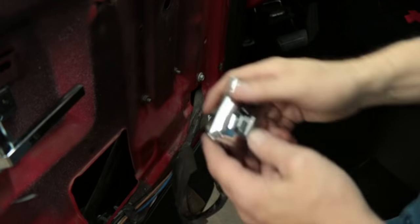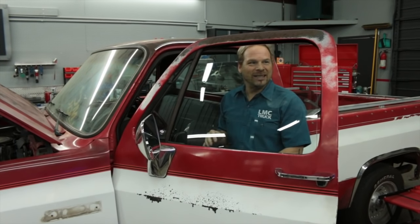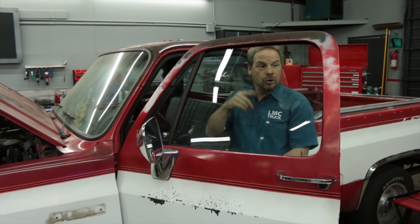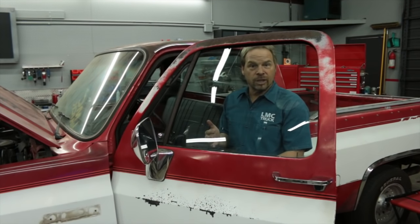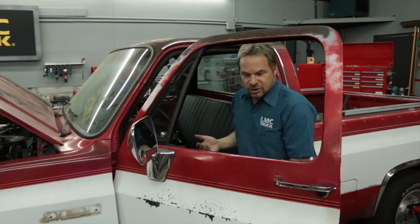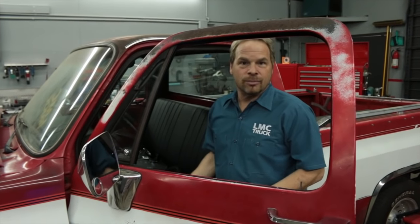With the truck not running and the key on, the window motor works great until about the midway point and it kind of slows down. This has got a brand new lift motor, new weather seals, everything is lubricated to ship shape, and even on the down motion it just seems like the motor is laboring. That's because of the current path going to the switch and then to the motor itself.